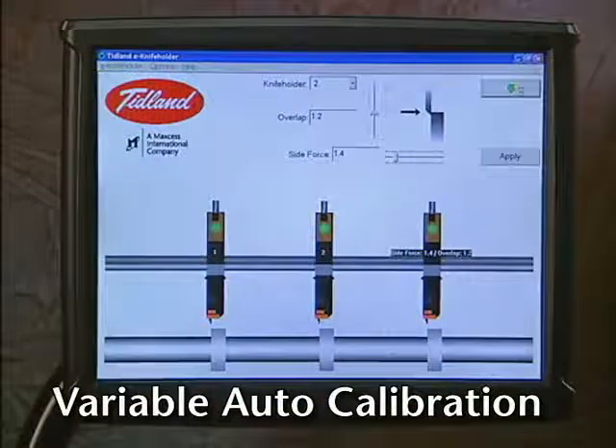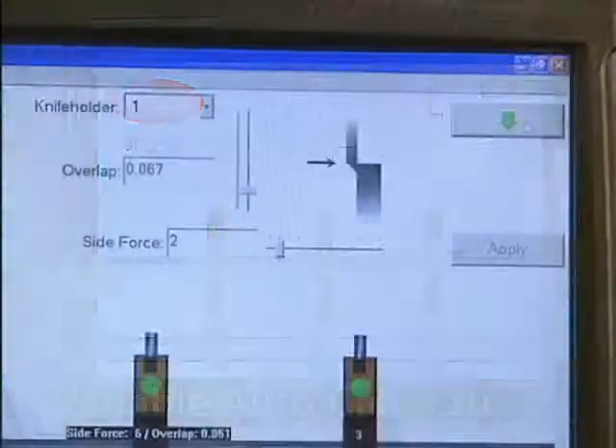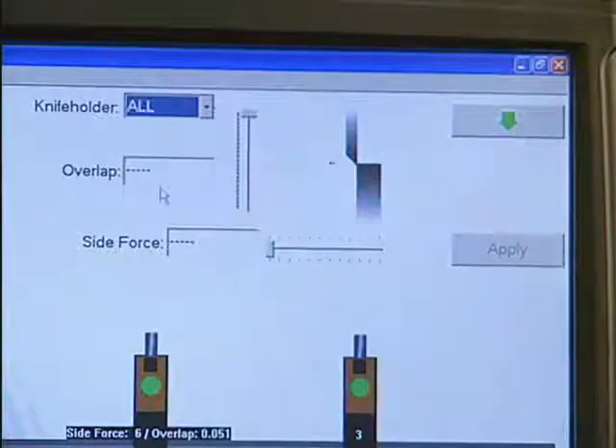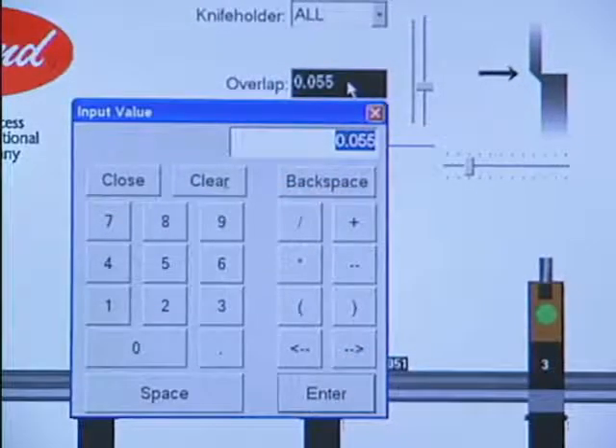You can establish a set recipe for each type of material. To change the values for all knives, select all, then either tap the value of the parameter that you want to change and type in the value on the keypad.